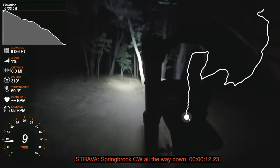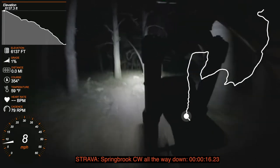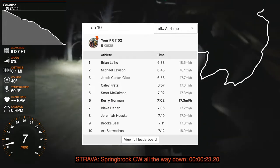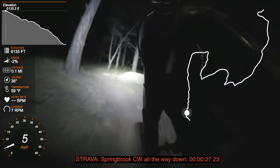This is the Springbrook clockwise all the way down segment. I currently hold the 5th fastest time for this, but that was back in 2013, when the trail was running faster than it is today. It's changed a bit over the years and it's pretty much impossible to get those times now.